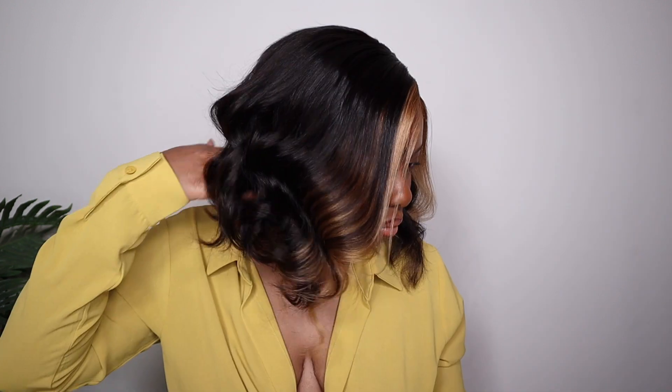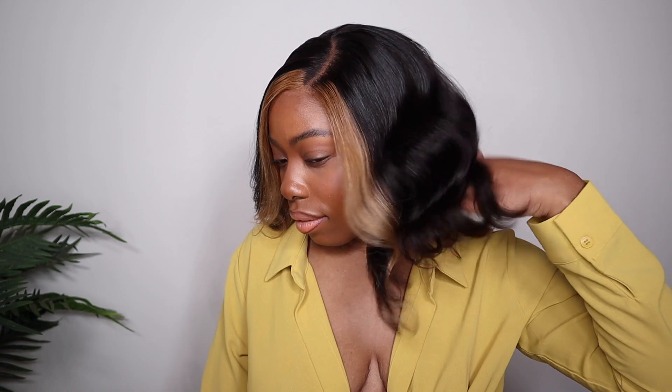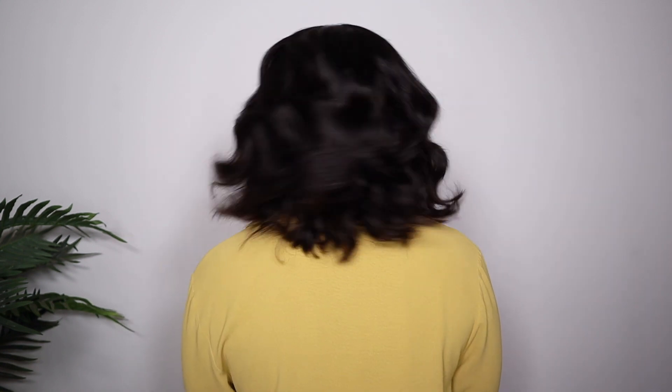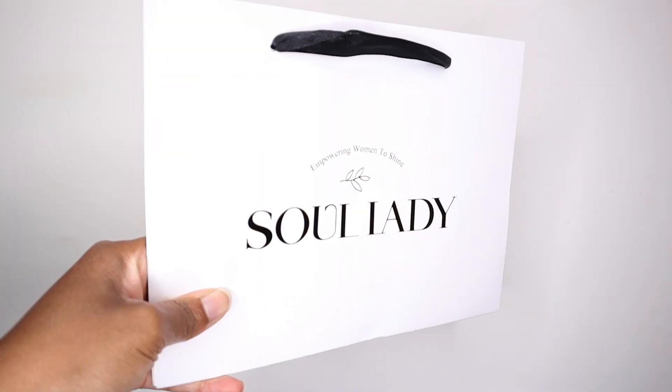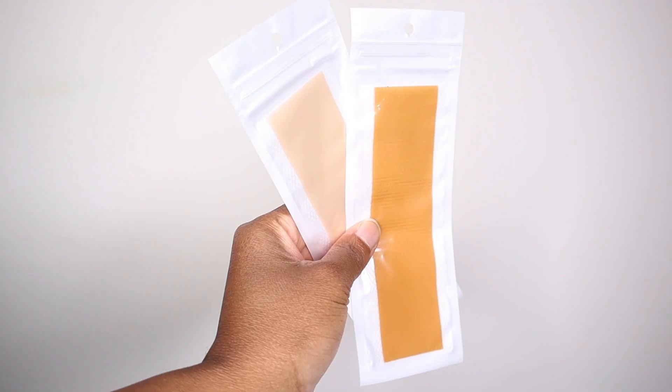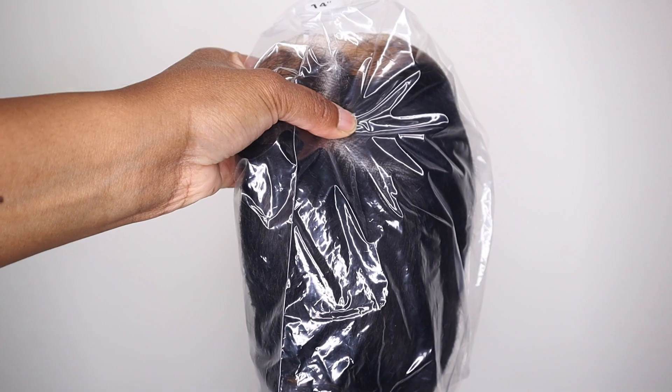Hey you guys, welcome back to my channel! We are back with another wig install from Soul Lady Wigs. As you guys can see, it is this beautiful wavy bob wig that has strips of blonde highlights right in the front. This wig is a five by five lace closure — the lace melted super easily and she is a hundred percent glueless.